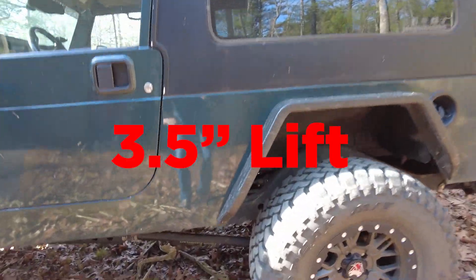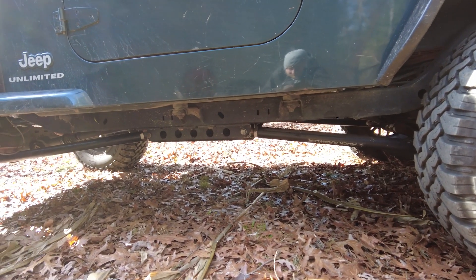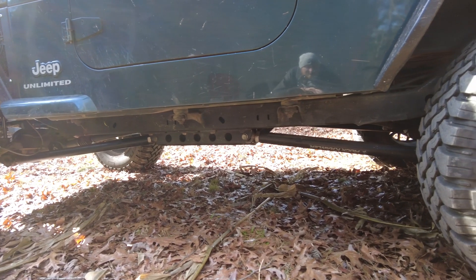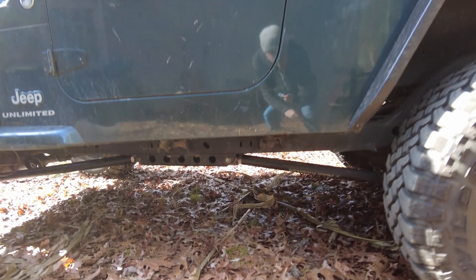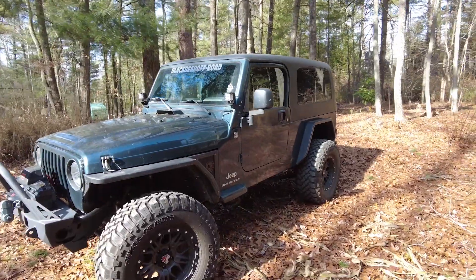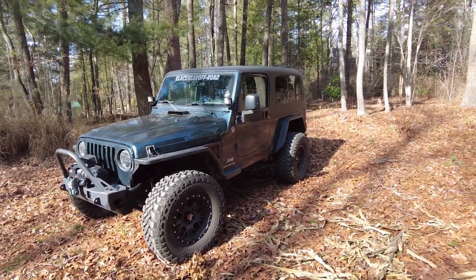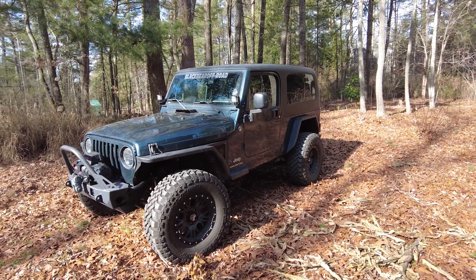It's a 2-inch suspension lift. We've got the Rock Crawler X-Factor long arm kit, so what that means is it's a triangulated 4-link in the rear and a 3-link in the front. It's a really capable rig, really well built. I'm not really going to do a whole lot of changes to it — I'm just going to get the codes gone and take it out and see what she's capable of doing.